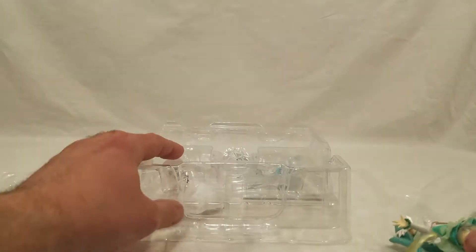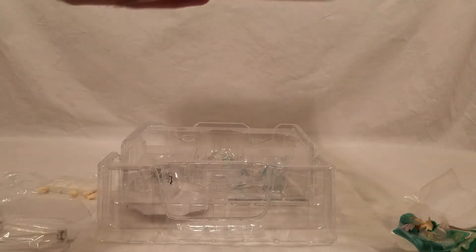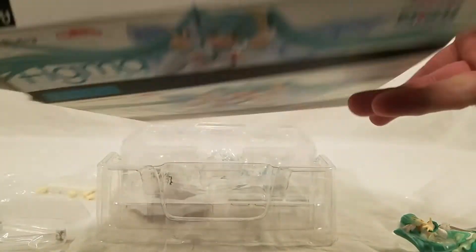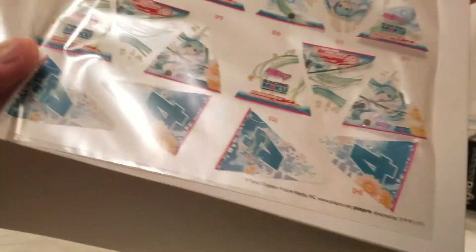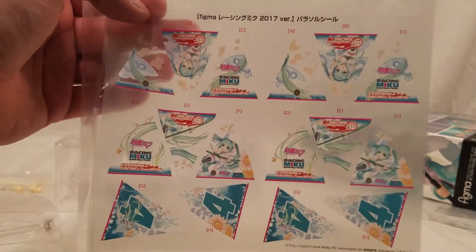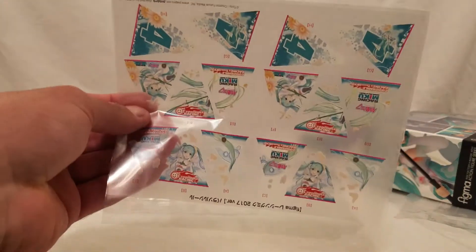Let's put her down and take a look at the rest of this. In the box is usually where the stickers are — they're almost always in here — and they're kind of taped in there this time. I'm going to have to pull the whole thing out now. There are all sorts of stickers, and we'll put them onto the umbrella.